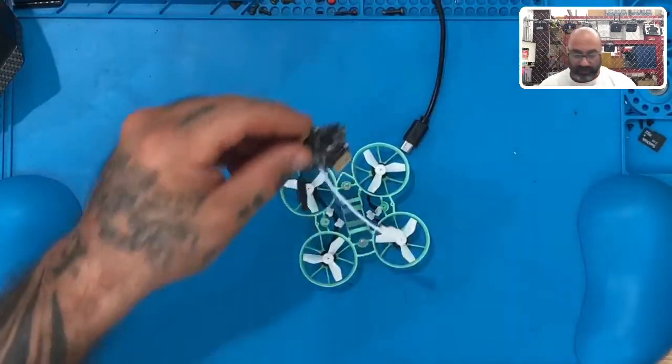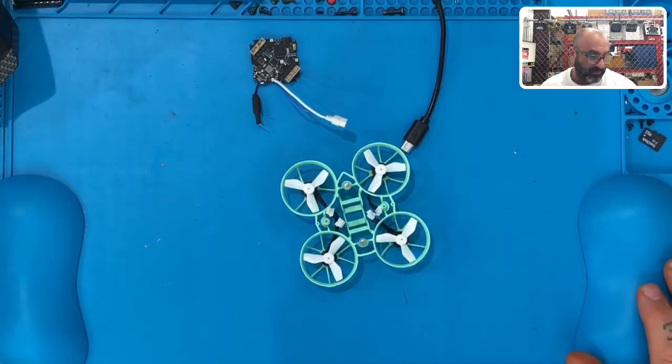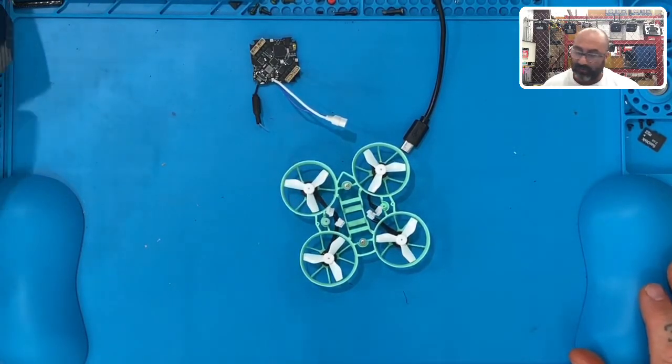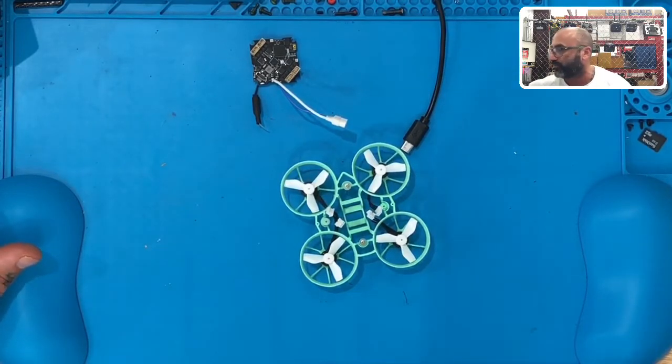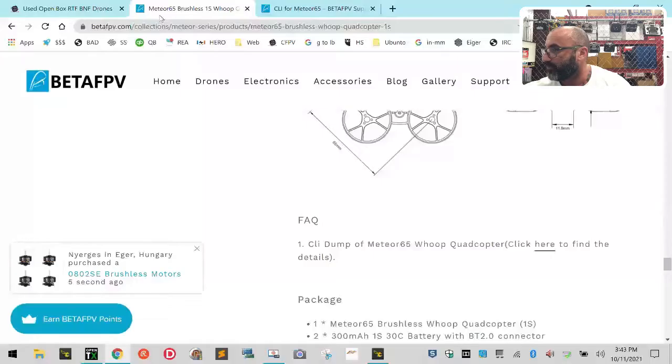Hey guys, Targo Cycle on FPV. Julio and I were working — Julio's working on this actually and I came over to help him out with it. One of his customers has a Beta FPV Meteor 65 sitting here on my bench right now. It's very confusing, and it may be obvious to some. Beta FPV has a really interesting way of pointing out this problem — I'm going to show you this computer screen.